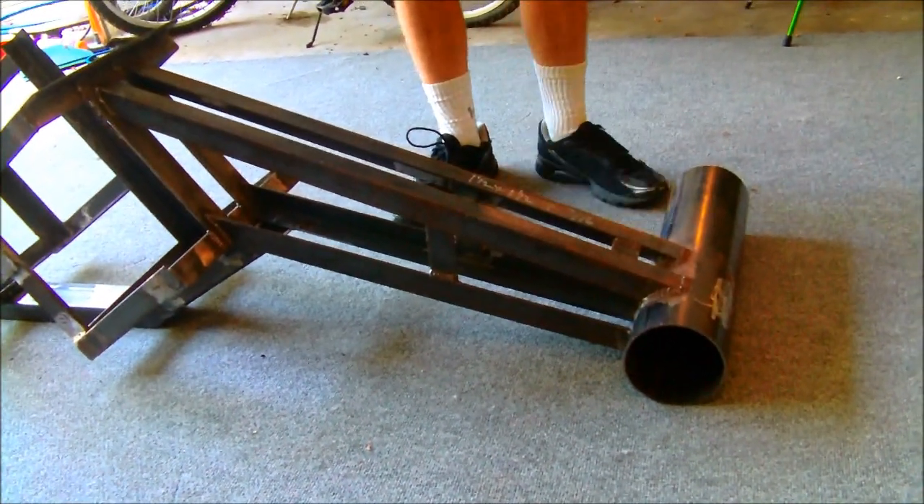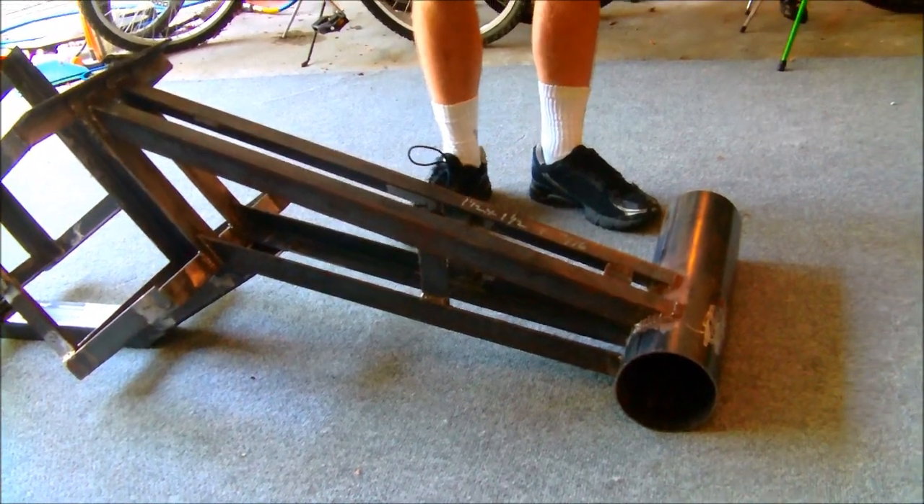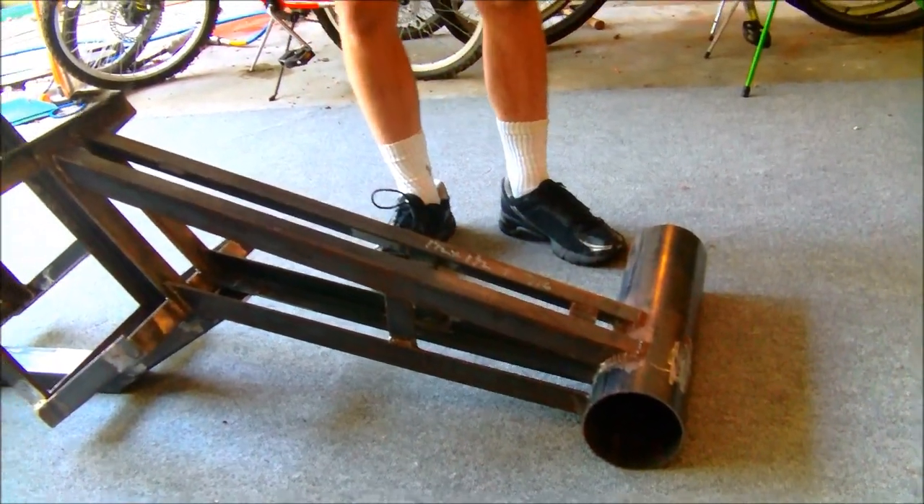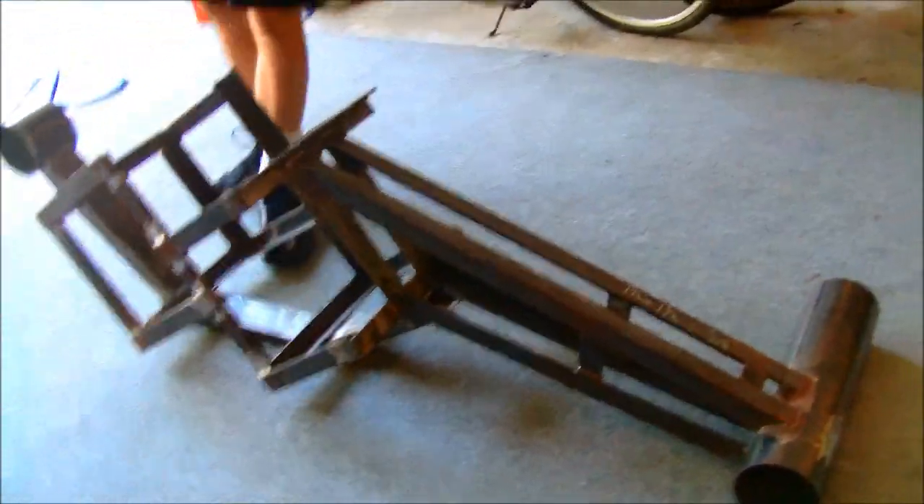We slid this into it, made sure it was all 90 degrees, right-angled, and then we just welded it up all over the place — inside, outside. Then we did a little bit to the front.